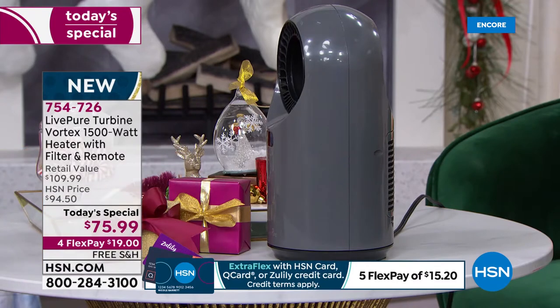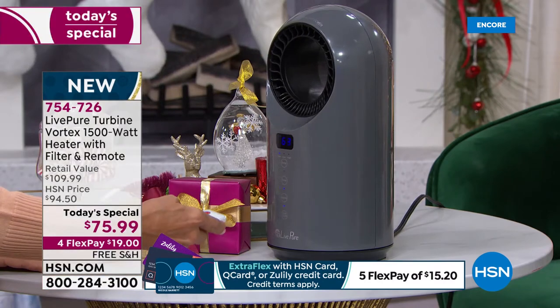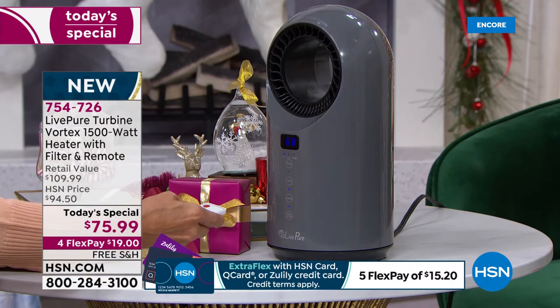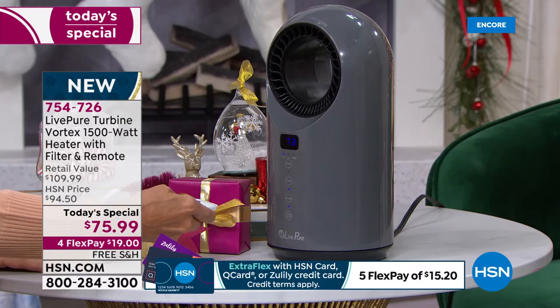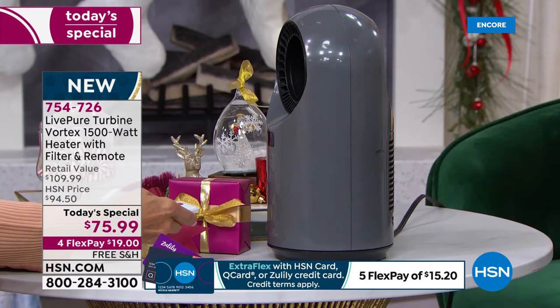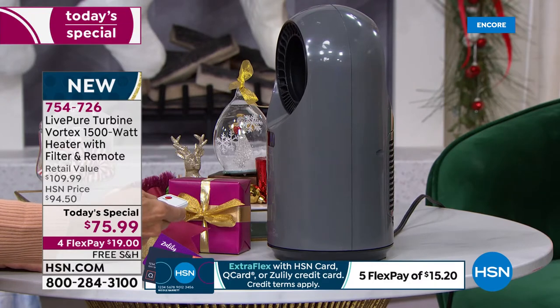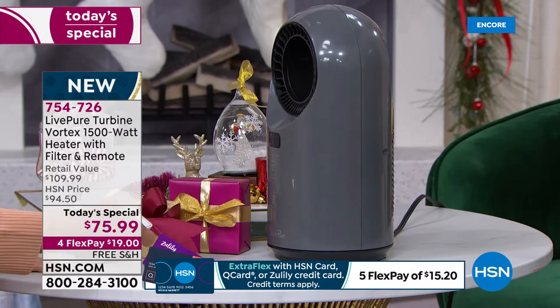I've got it set at 72 right now, Vonnabelle, and it's incredibly comfortable. But I can hit the temperature button and go all the way up to 99 degrees — it's crazy how much warmth you can get out of this. If you really like it toasty, you will get toasty.